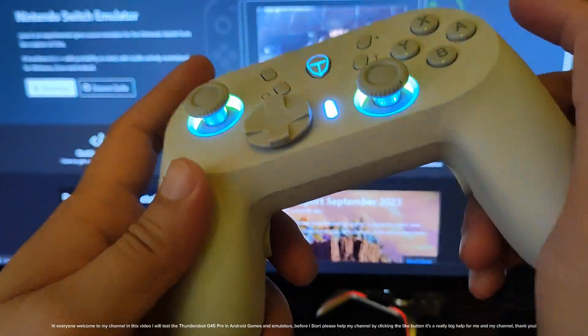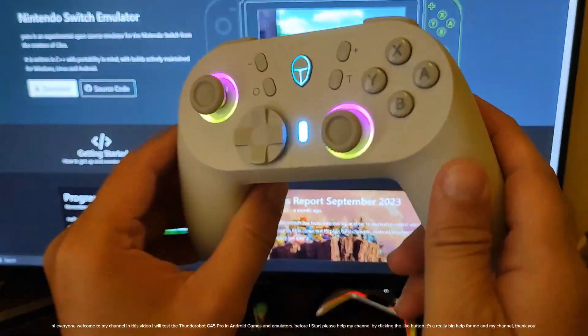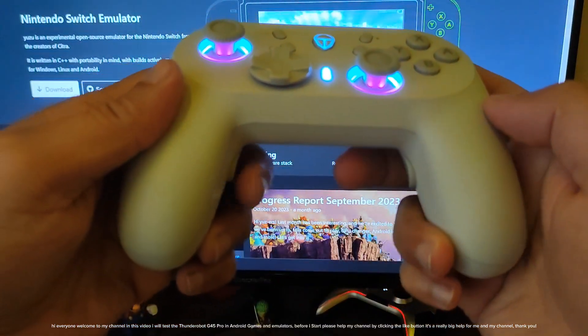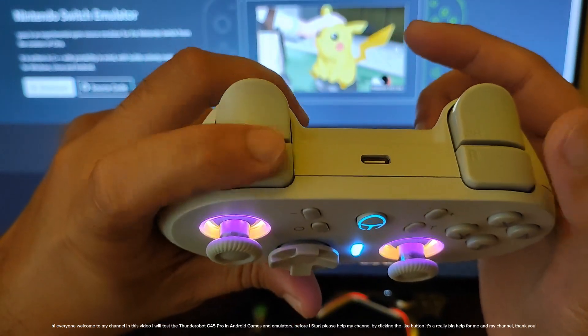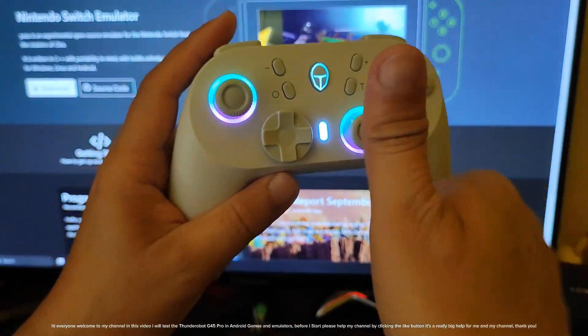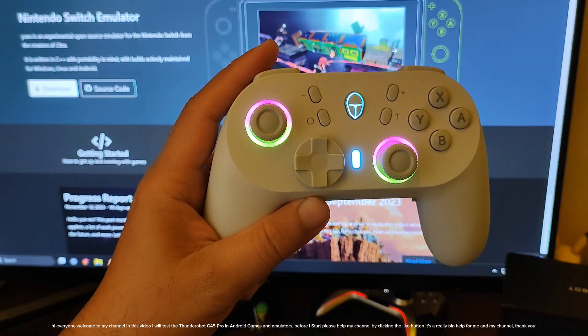Hi everyone, welcome to my channel. In this video I will test the Thunderobet G45 Pro in Android games and emulators. Before I start, please help my channel by clicking the like button — it's a really big help for me and my channel. Thank you.